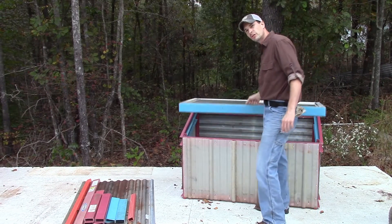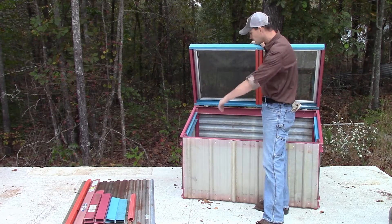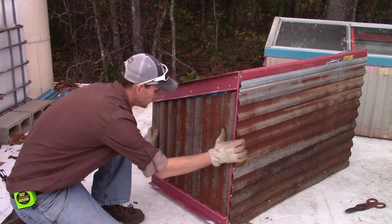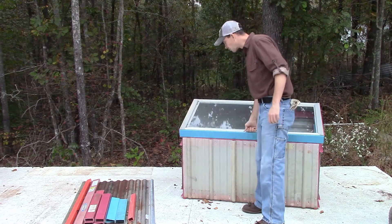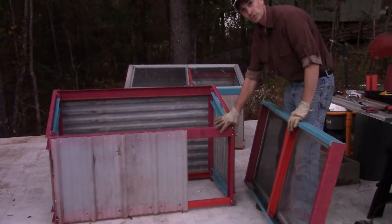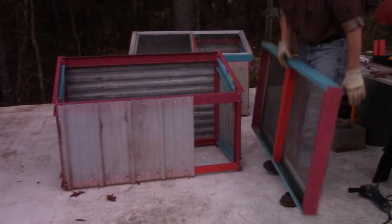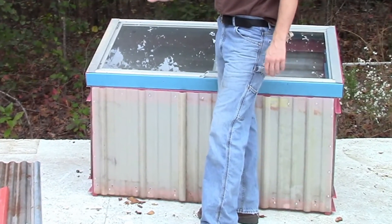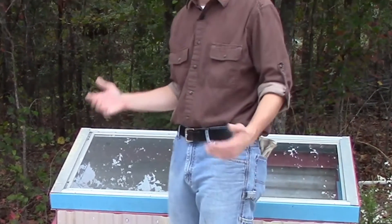Another use that people like cold frames for is simply to overwinter woody plants. Sometimes you might have an avocado tree, a pineapple, a banana tree, and you're trying to overwinter it — a cold frame is a great place to do that. One of the reasons I wanted to build a cold frame so high off the ground was so we could put in fairly large plants, grow heads of cabbage, and so on through the winter, because we want to eat healthy food.